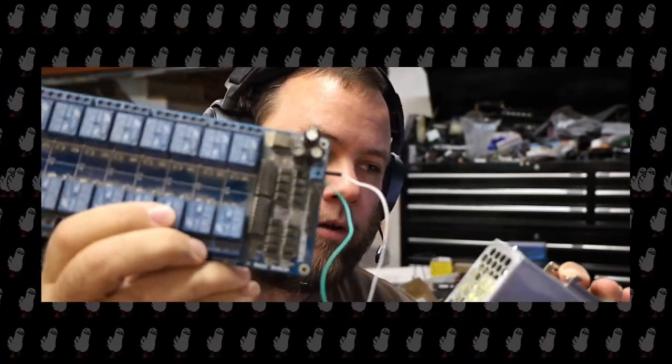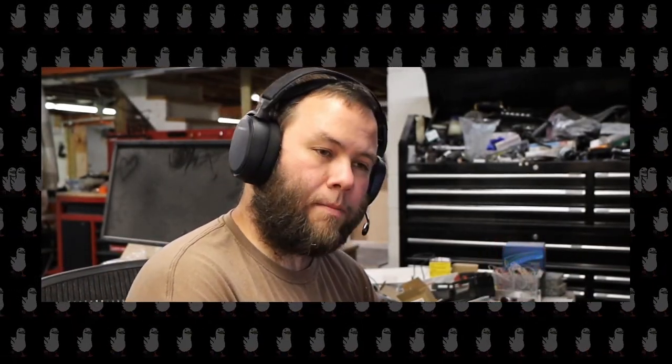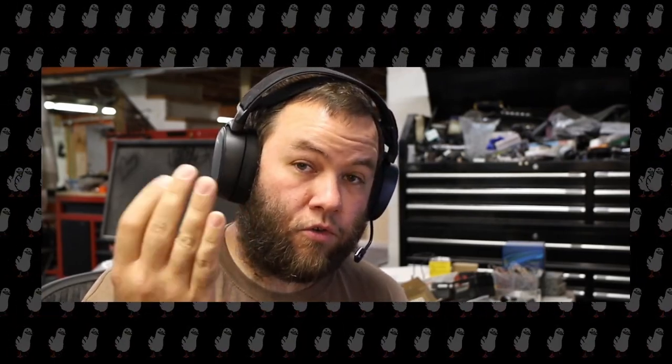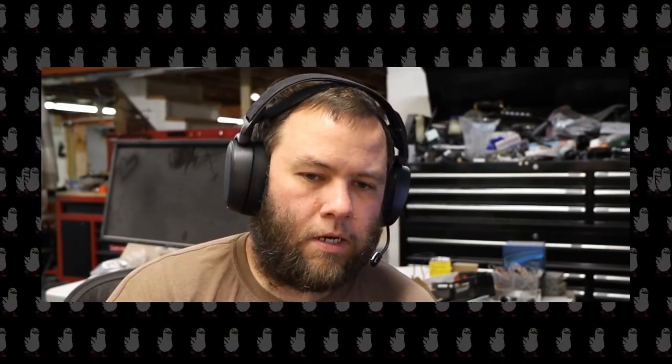Sainsmart says on their website that this board is for Arduinos, and it's true — you can use it for Arduino. It's got a 20-pin header, and pins 1 through 16 are pins you set high to switch a relay on. The other four pins: two of them are 5-volt and the other two are ground, and you need to apply power to all of those pins — that's a bit annoying — or half your relays don't work.